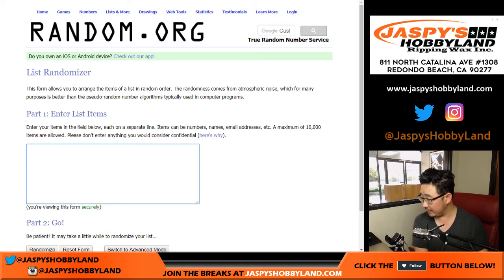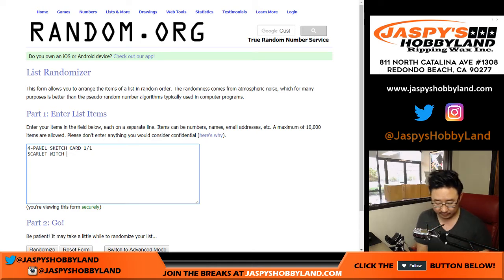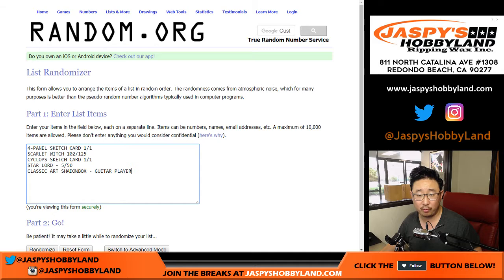So we had the four panel sketch card, which is a one of one. We got the Scarlet Witch, 102 out of 125. And the Cyclops sketch card, one of one. We had Star-Lord numbered to 50, five out of 50. And Classic Art Shadow Box. That's five hits total.